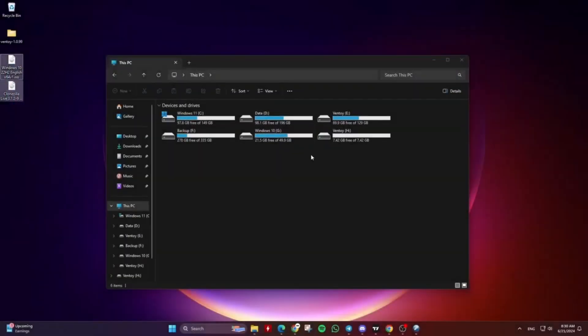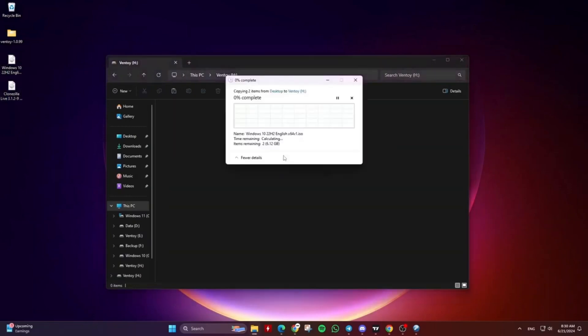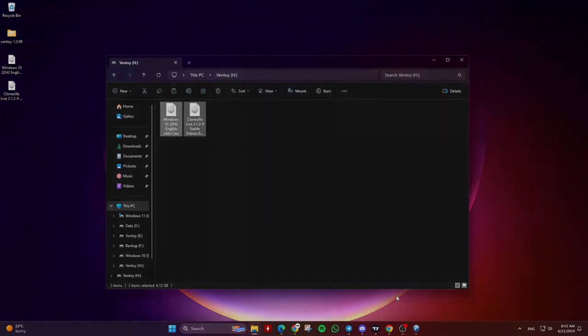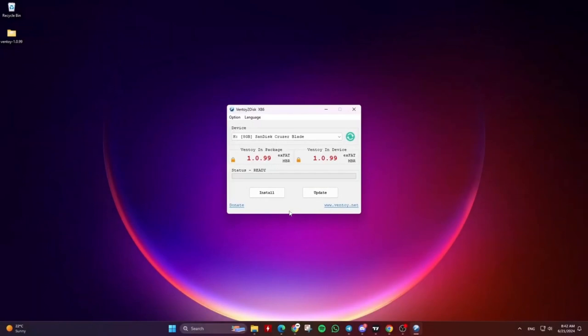Now you can copy the ISO files to the Ventoy USB drive, and when you boot to the USB drive, you will get a menu with all the ISO files you copied there. You can also browse supported files in the local disk and boot them.